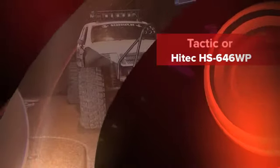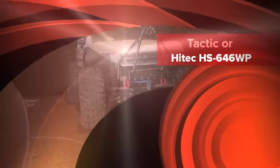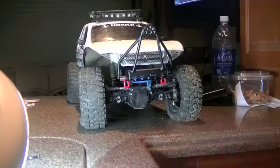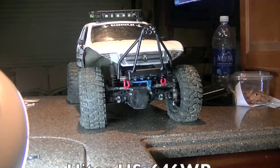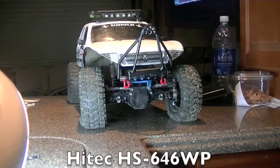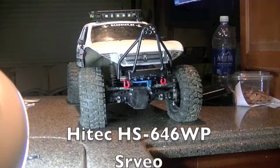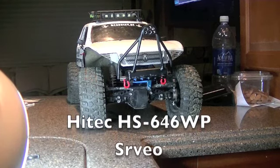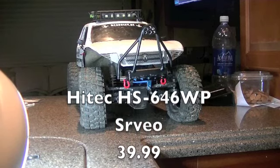How are you doing folks? Double Portion here. I just wanted to share a little problem that I'm having with Hitech service. I bought this servo over two months ago. So far Hitech has had it almost a month and a half. It's been sent in two times. This is the second time I've got it back with the same problem.